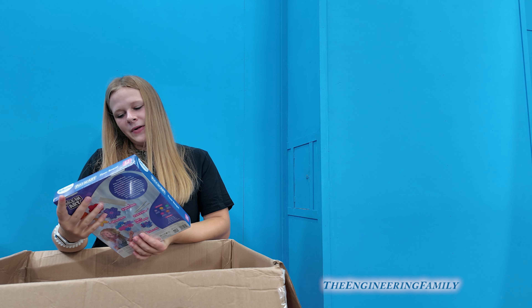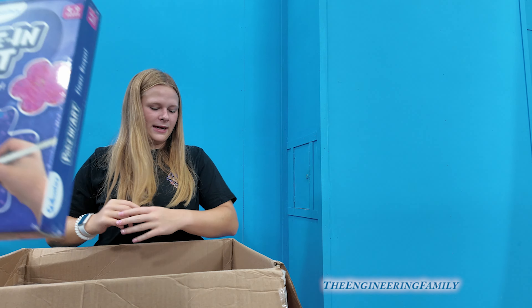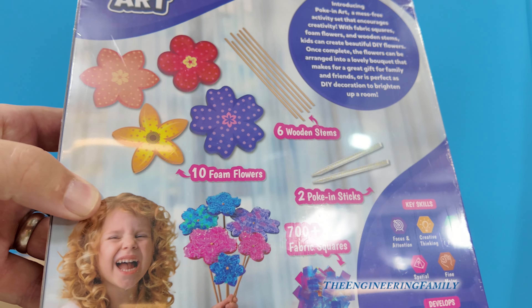We have Poke-In Art, a flower bouquet — Skillmatics flower bouquet. That looks like something you really enjoy. Look at all these cool things you can make with it — she looks really excited!